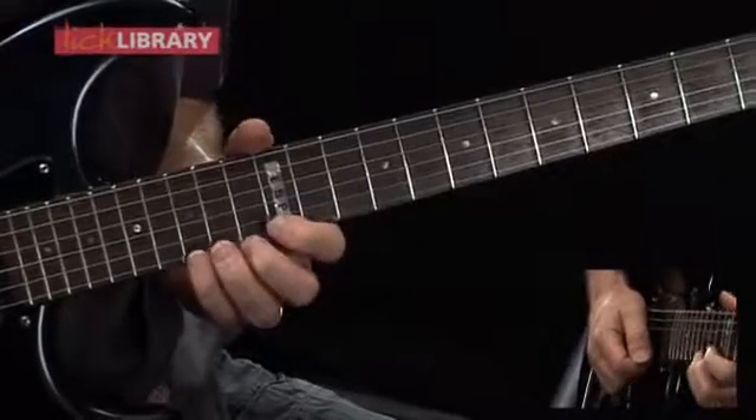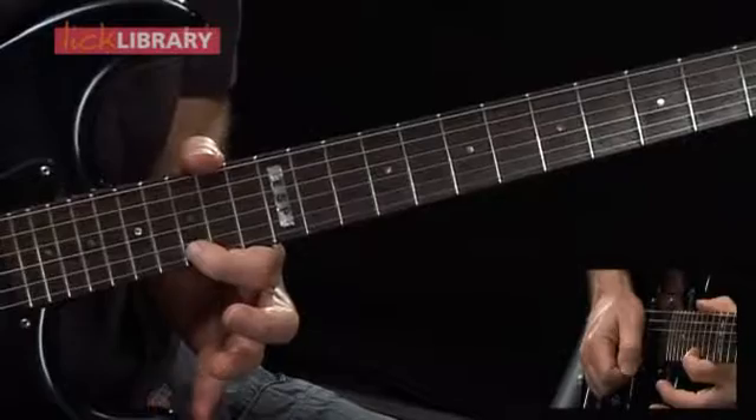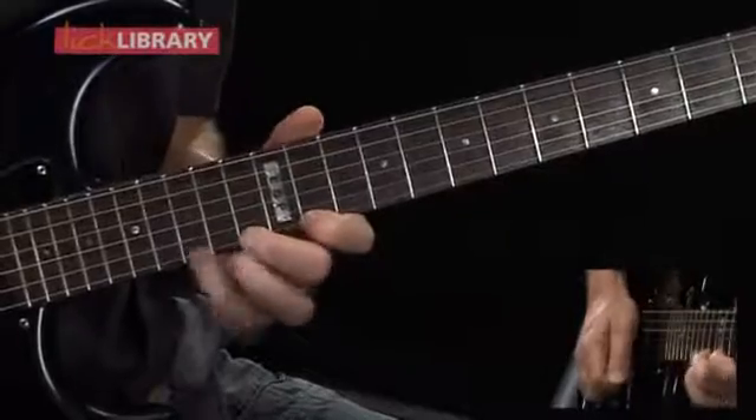Slide up to the 18th fret, and play 15 two more times. So it's not such a long lick, but I think it's quite effective.